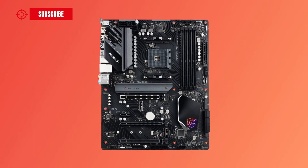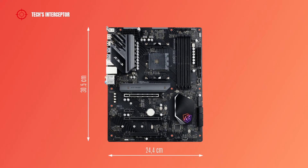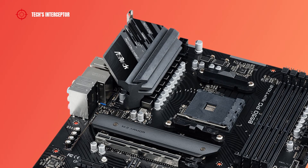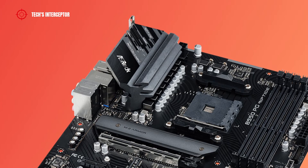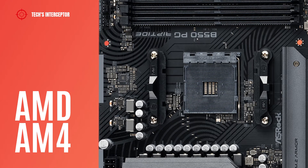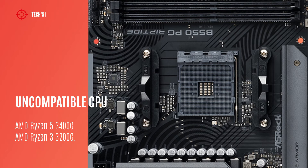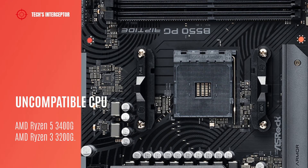The new ASRock B550PG Riptide is an ATX form factor motherboard that measures 30.5 x 24.4 cm. The VRM layout features 10 digital power phases. On this board there are black brushed metallic heatsinks near the IO back panel and one plate that covers the M.2 socket. As with all new B550 boards, it features an AMD AM4 socket that supports AMD Ryzen 3000, 4000G series and 5000 series processors, but it is not compatible with AMD Ryzen 5 3400G and Ryzen 3 3200G.